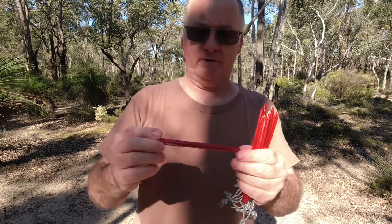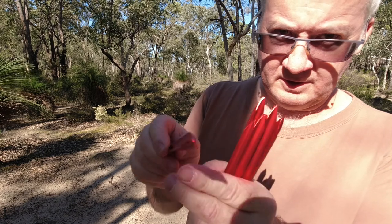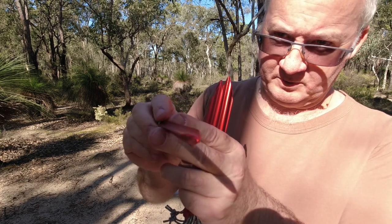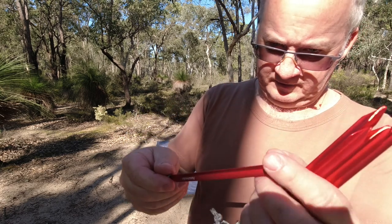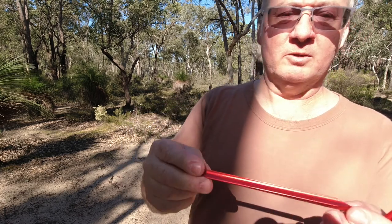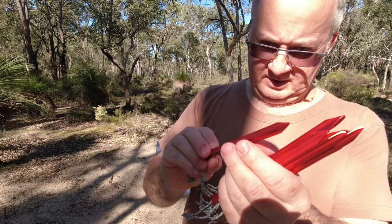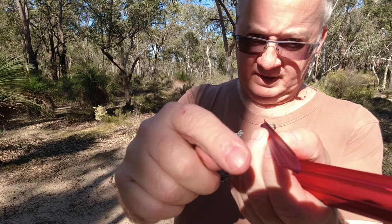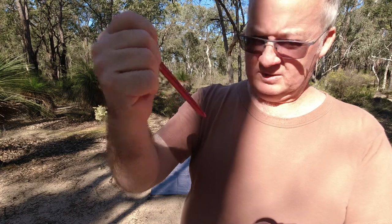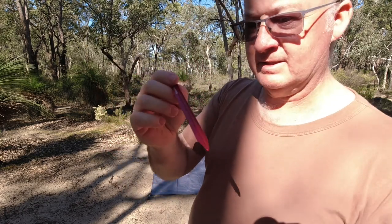The pegs are only small ones, but I've used these on the Naturehike Cloud Up One and another one of their Tensio Spire Pyramid, and they worked really well. I've seen a lot of people upgrading and getting bigger, longer ones, but these seem to do the job. They have a try-curve shape, so hopefully that gives a good grip. They haven't failed me yet.